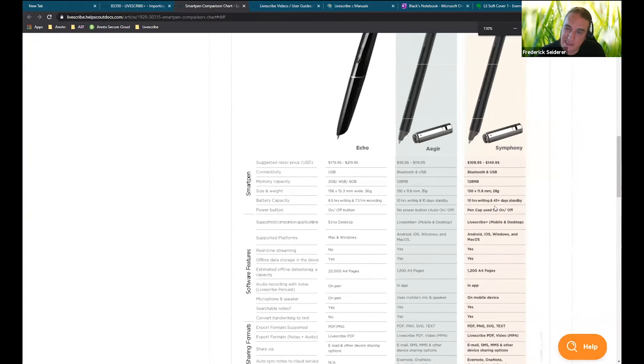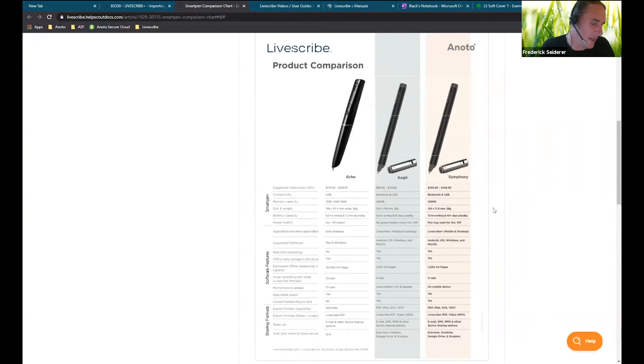So those are the differences from a hardware perspective. On a software perspective, from the application point of view, there's no difference whatsoever. Both these pens will be dealt with in exactly the same way.